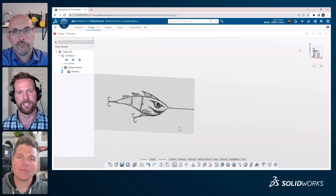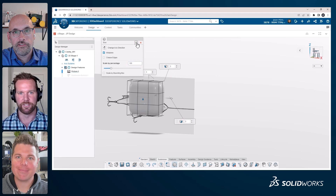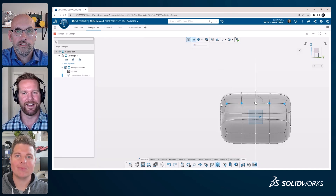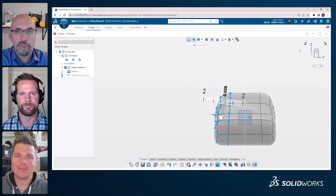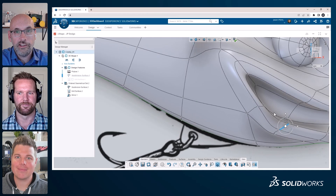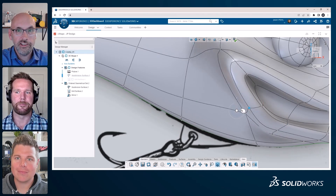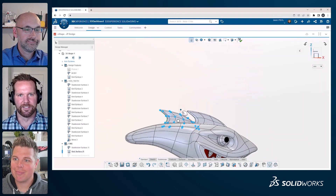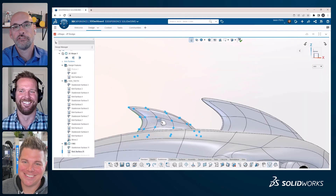Andy, coming from a mechanical design background, found it most intriguing to watch Jason take a concept sketch into XShape and morph it quickly into whatever idea he had in his head — using a basic box for everything. Jason made the XShape workflow look approachable, which gave Andy encouragement to try organic modeling himself, as it's very different from surface modeling in SolidWorks.